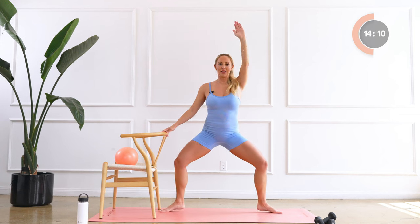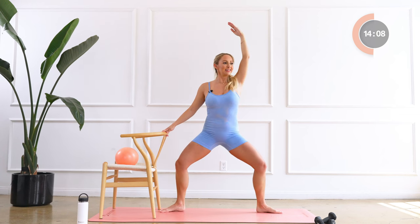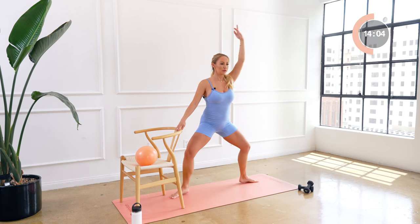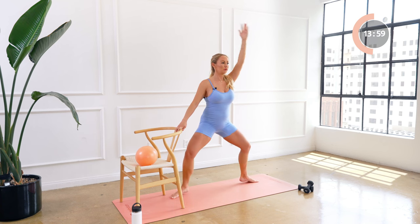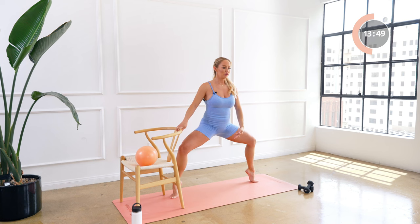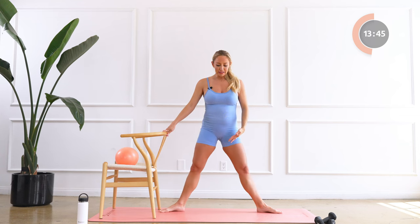We're gonna lift the heels up, lower the heels down. Here we go, for eight, seven, six, five, four, three, two, one. Hold it up here, a little pulse — eight, seven, six, five, four, three, two, one. Beautiful, stand it up.